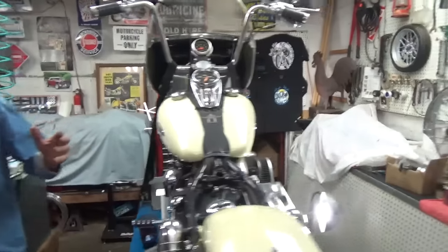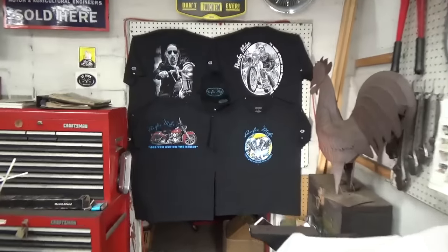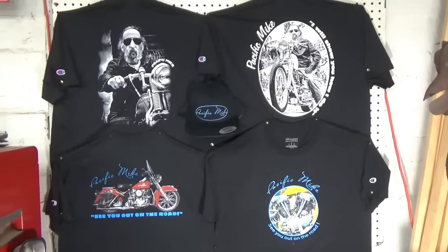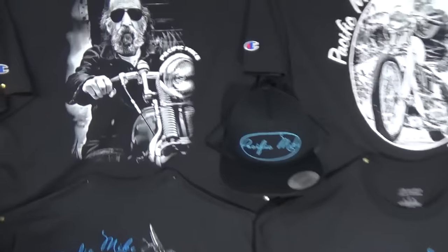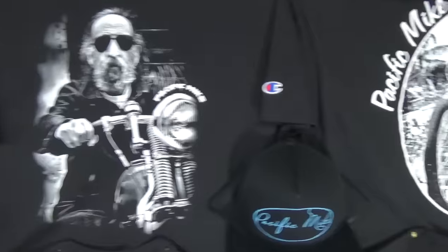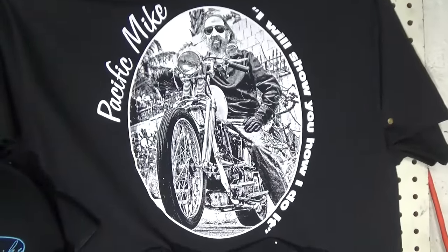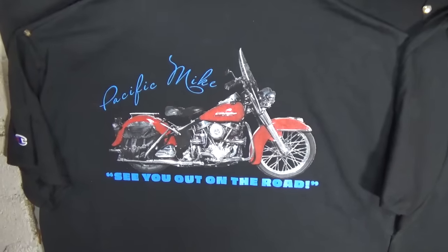Since it is Christmas time, please remember we have our shirts. All you need to do is go to pacificmike.com — that is our website where you can order shirts. In the upper right-hand corner it says t-shirt store; click on that and there's the shirts. People seem to like them, so I'm very pleased. I'm pretty fond of that one myself.